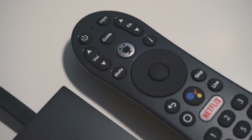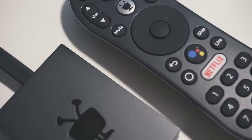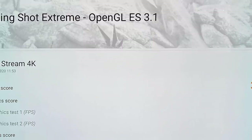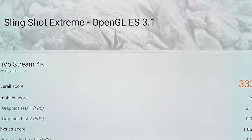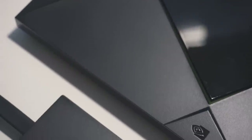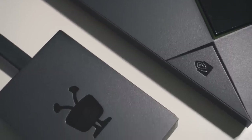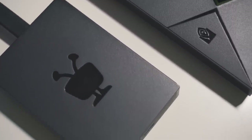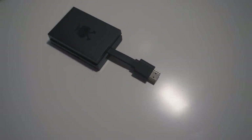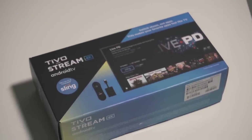One more curiosity: the Stream 4K engages my LG TV's Dolby Vision HDR mode at all times, including the menus, which could be troublesome if you've customized different profile settings for HDR and non-HDR content. On hardware performance, the Stream 4K is clearly designed to be a budget-friendly streaming device rather than a gaming powerhouse. It managed an underwhelming 333 score on 3DMark's Slingshot Extreme benchmark, compared to 3,992 on my NVIDIA Shield TV Pro. TiVo makes no claims about high-powered gaming, and the Stream 4K is currently available at one-fourth the price of the Shield TV Pro, running standard streaming apps and basic games just fine.